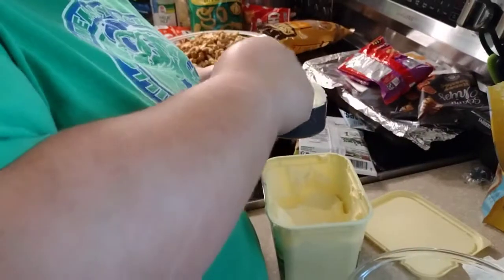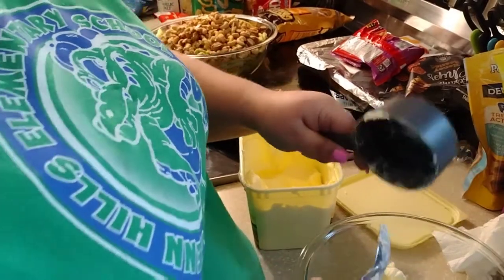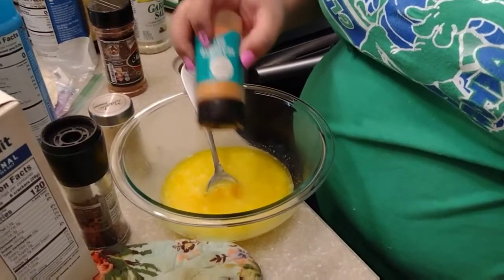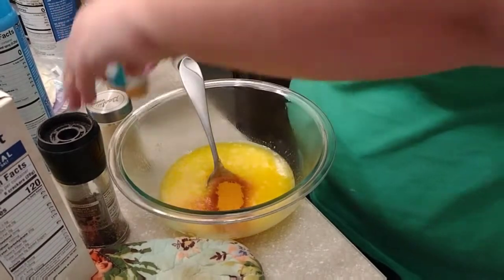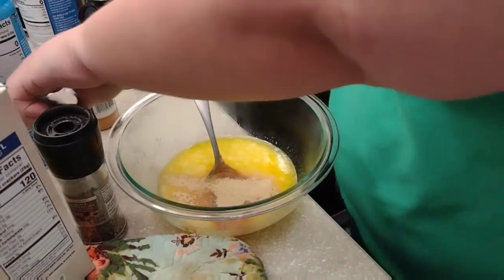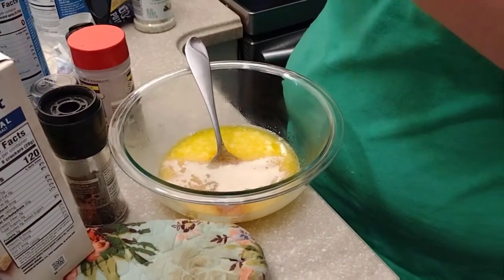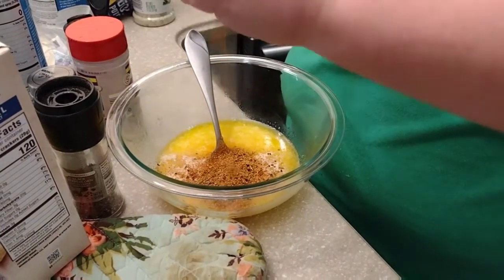For the Chex mix seasoning, we're doubling our seasonings - it's a pretty big bowl. Three quarters of a cup of butter, which is twelve tablespoons. I'll melt that really quick. For seasonings we're going with some season all, garlic powder, onion powder, a music city barbecue rub, and then we'll add Worcestershire and mix it all up.